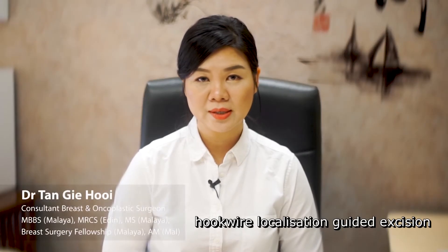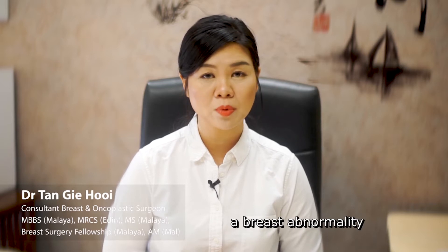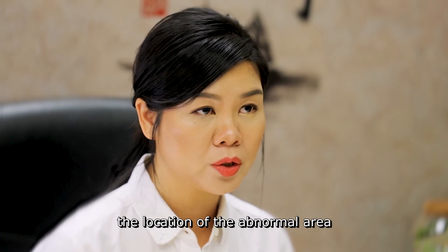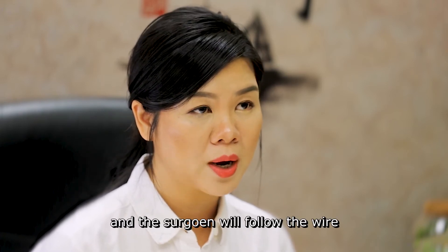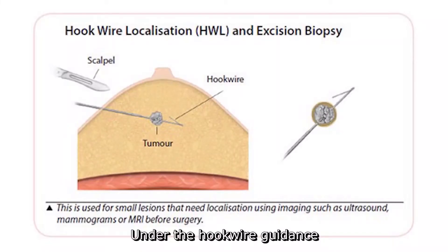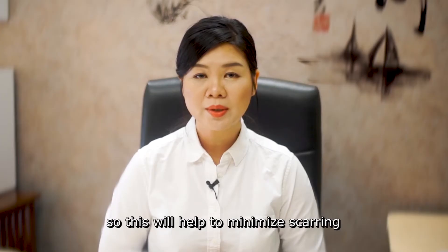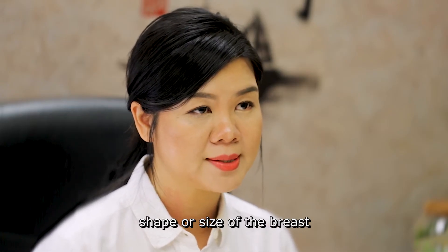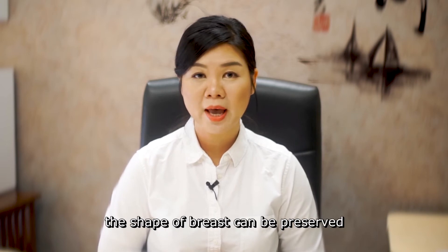Hook wire localization excision assists the surgeon in the removal of a breast abnormality which is not palpable clinically. The hook wire marks the location of the abnormal area and the surgeon will follow the wire during surgery to locate the particular abnormality. Under hook wire guidance, only the abnormal tissues are removed, helping to minimize scarring and any change of shape or size of the breast.